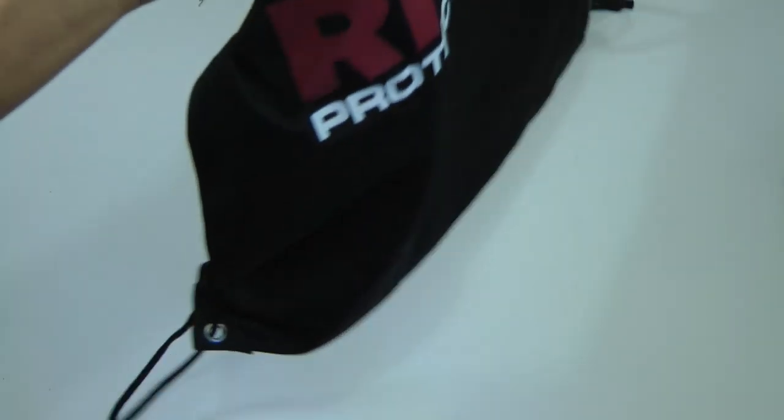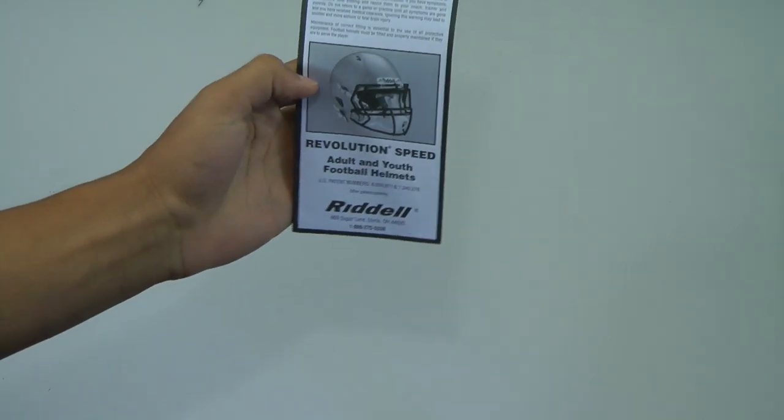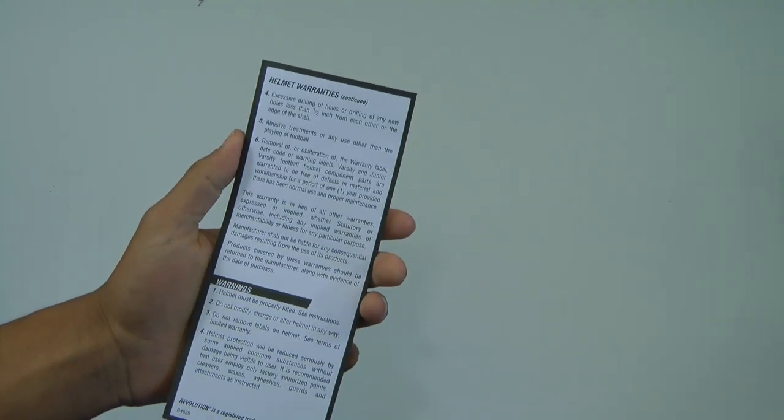Also inside the box, you do get this nice Riddell case for carrying your helmet in. It's nice that they include that. You do get an instruction manual on how to use it — I'll probably have to look over that just because I don't know what that glycerine is in there for.